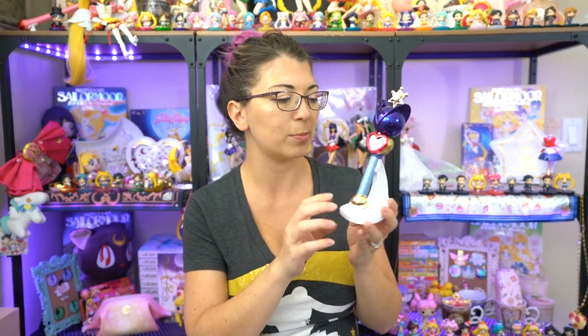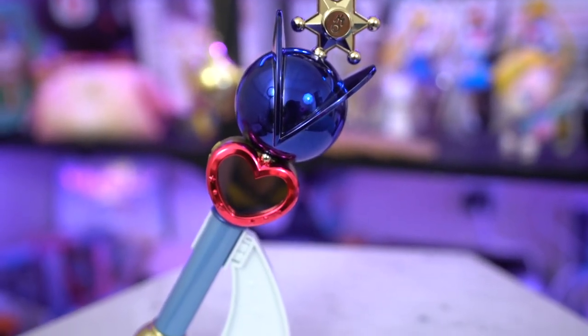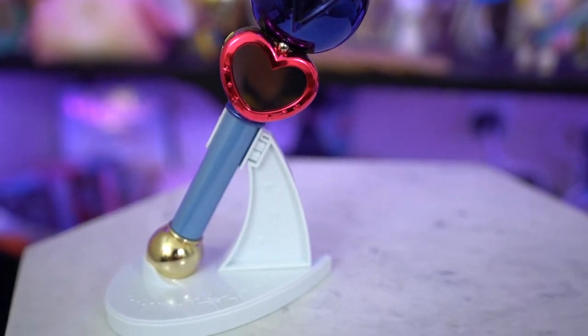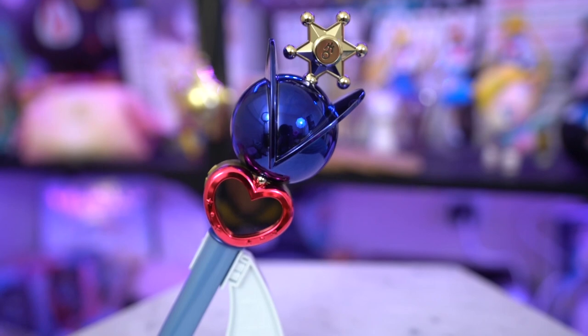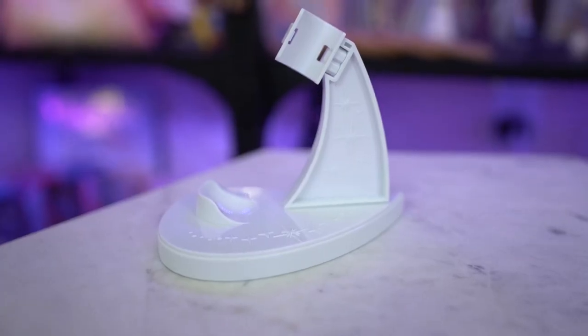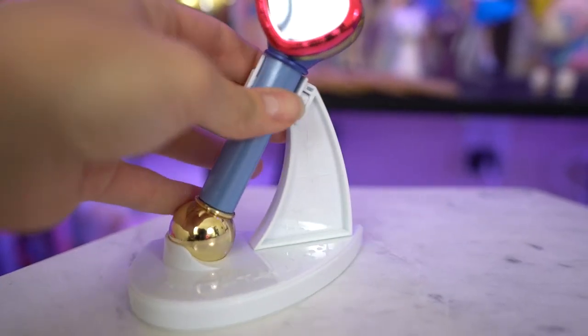The stand is made out of plastic just like all of the previous Proplicas and it strangely includes two different versions of the mount. The first one mounts on both sides of the handheld part of the lip rod, which is really nice so it won't move around or fall since it is a little bit top-heavy. I can also remove that and put in the other mount which allows it to be mounted sideways, so it's pretty cool that you can mount it either way and display it whichever way you prefer.